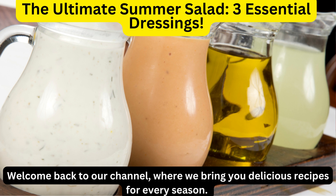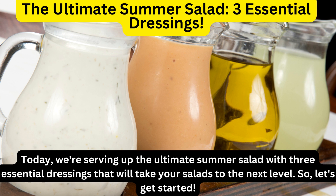Welcome back to our channel, where we bring you delicious recipes for every season. Today, we're serving up the ultimate summer salad with three essential dressings that will take your salads to the next level. So, let's get started.